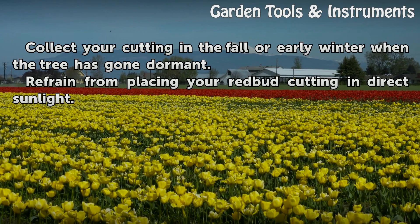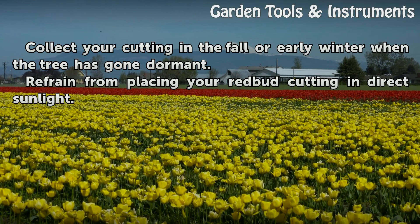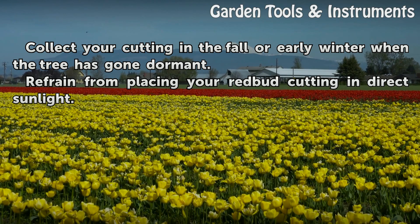Tips: Collect your cutting in the fall or early winter when the tree has gone dormant. Refrain from placing your redbud cutting in direct sunlight.